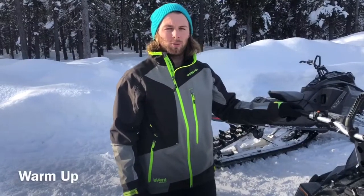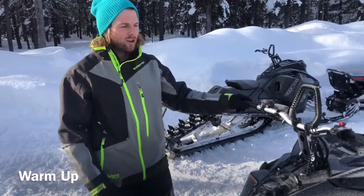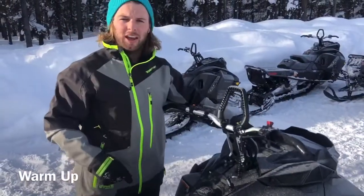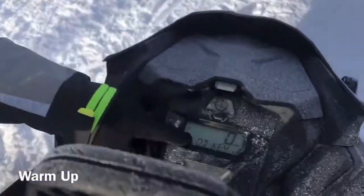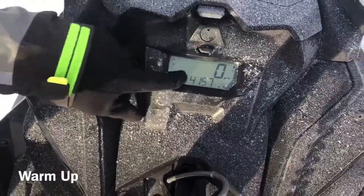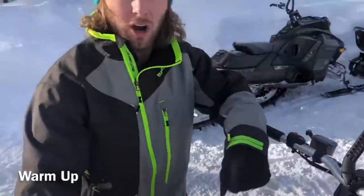Another thing you need to do with your snowmobile rental is let the machine warm up, especially when it's cold in the morning like this. When you first start it, on the screen it'll display and say 'warm up' and 'good key.' I just warmed this one up so it's not saying it, but if it says warm up on the screen, just let it warm up for five minutes until that goes away before you start riding.